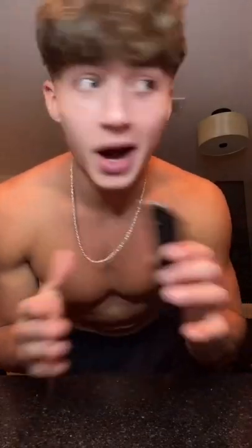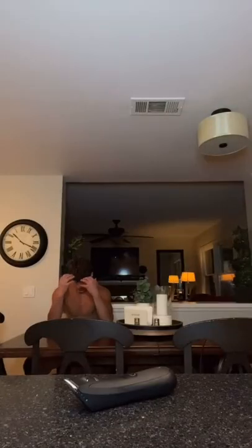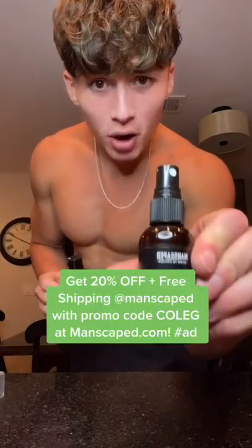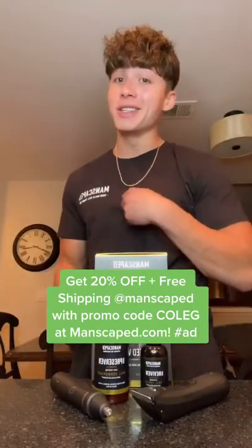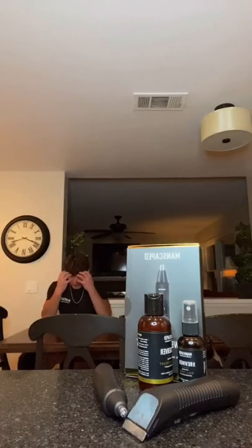This is the Lawnmower 3.0 — I use it to shave everything, but it's specifically designed to shave your — why would you do that mid video? You're blowing it. You also got the Weed Whacker for the nose and the ears. You also got the ball toner and the ball deodorant. Go get your performance package and get some free undies and a shirt too. Why would you say undies?